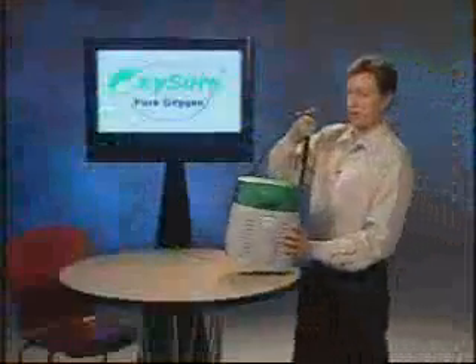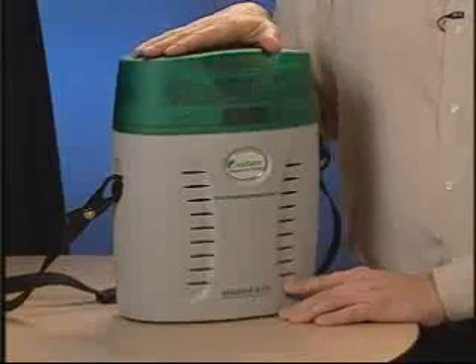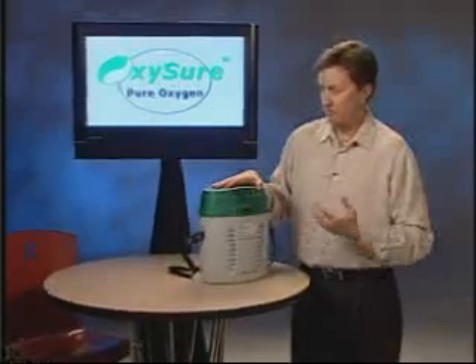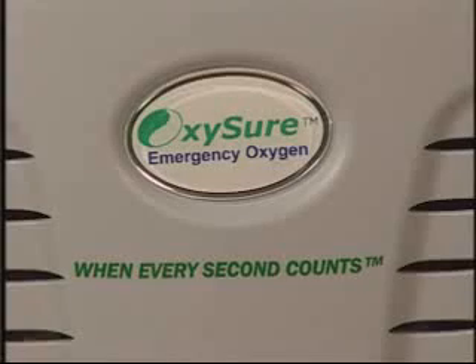We at OxySure are excited to show you our Model 615. This is a safe, non-pressurized generator of medically pure oxygen. It can be used in any emergency. There are no dials, no valves, it requires no power, and anyone can use it.